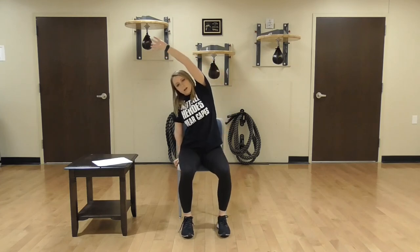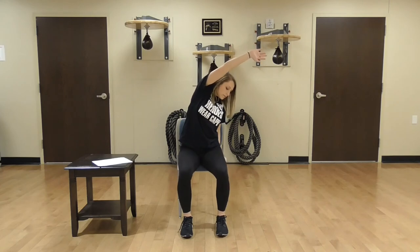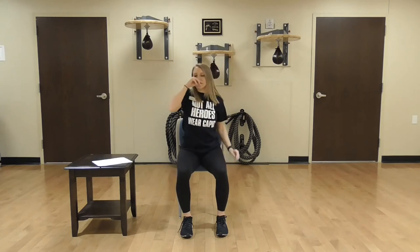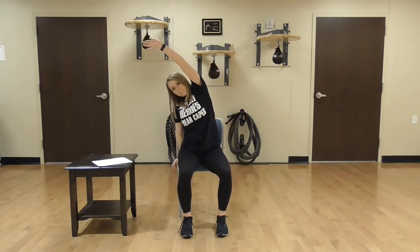Go ahead and relax. We're going to reset your posture. Now take your left hand and reach towards your right side with one hand — just hold. To the left side and just hold it here. One more time to each side: to the right side. Good job everybody, nice and slow. To the left side.